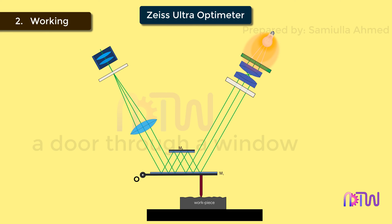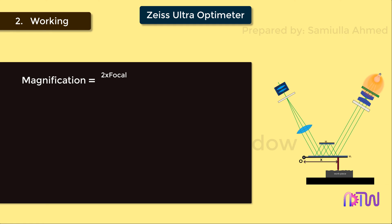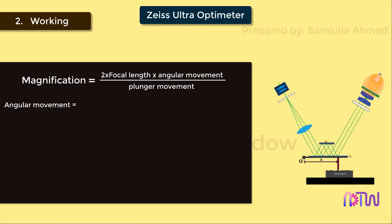Let us see how magnification is achieved. The factor of magnification depends on the distance between the plunger and the pivot point O, which we can denote by X; the movement of the plunger, denoted by H; and the focal length of the objective lens, denoted by F. Therefore, magnification is equal to 2 times focal length times the angular movement of the mirror, divided by plunger movement. Here, angular movement of the mirror is denoted by delta theta, where delta theta equals H divided by X. Hence, we can rewrite the equation as: magnification equals 2 × F × H divided by X, which simplifies to magnification equals 2F divided by X.